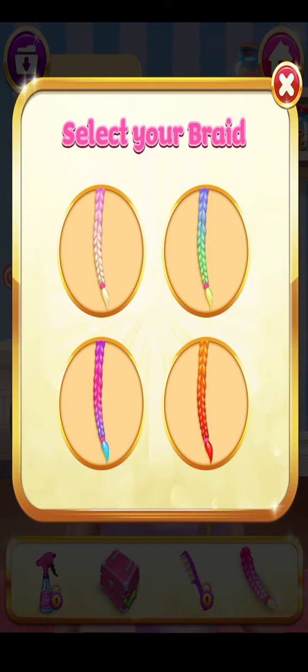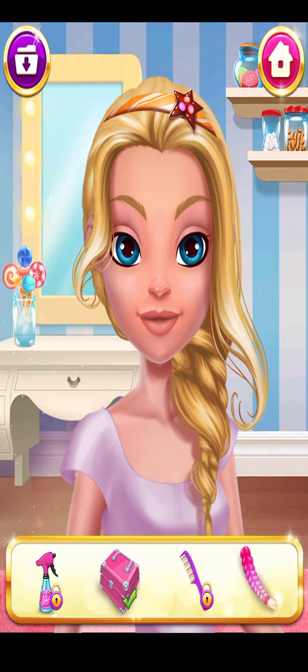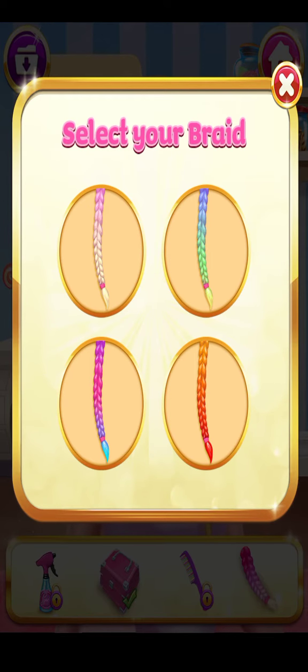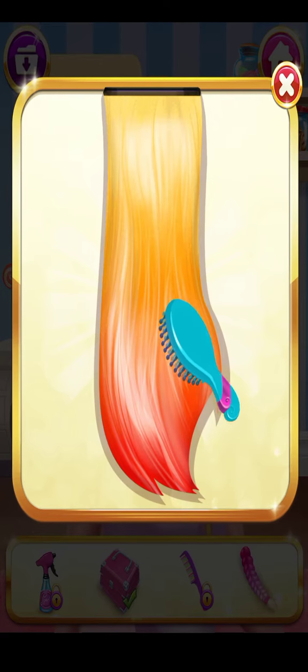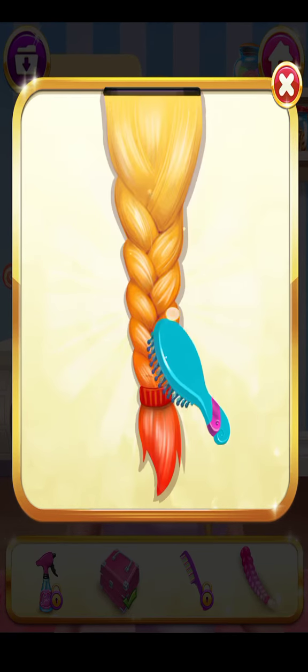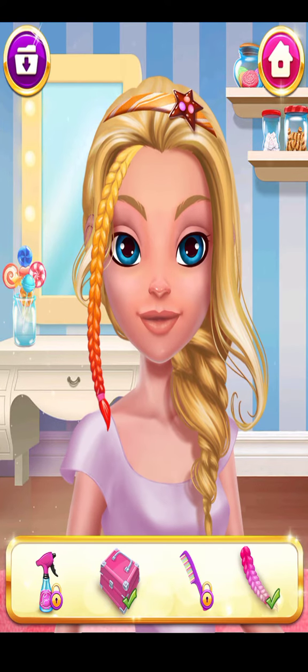Select a braid and let's make the braid. Oh, that fits perfectly.